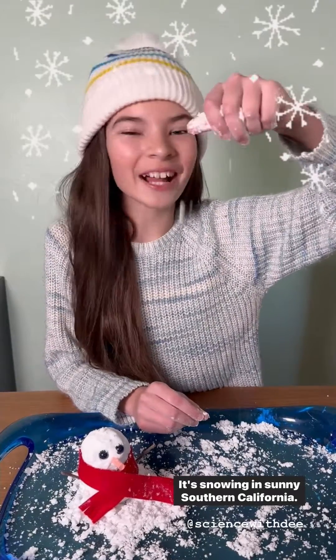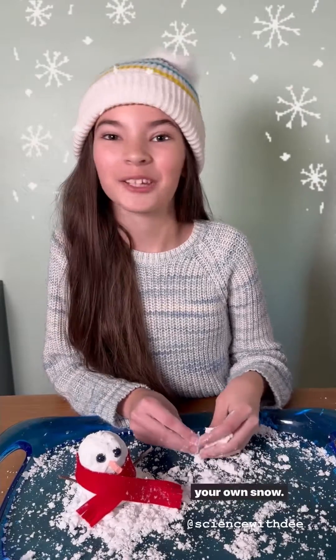It's snowing in sunny Southern California! Today on Science with D, I'm going to show you how to make your own snow.